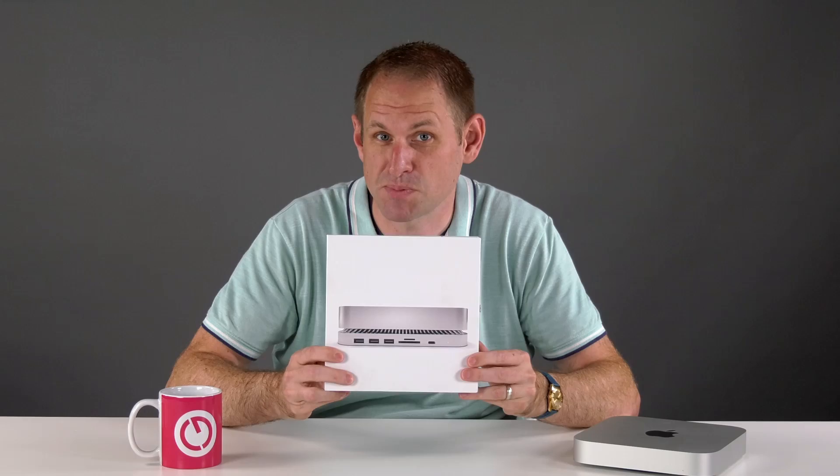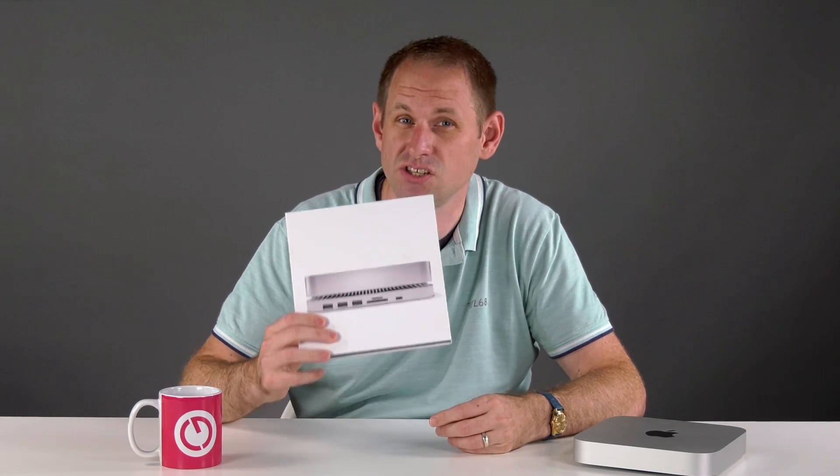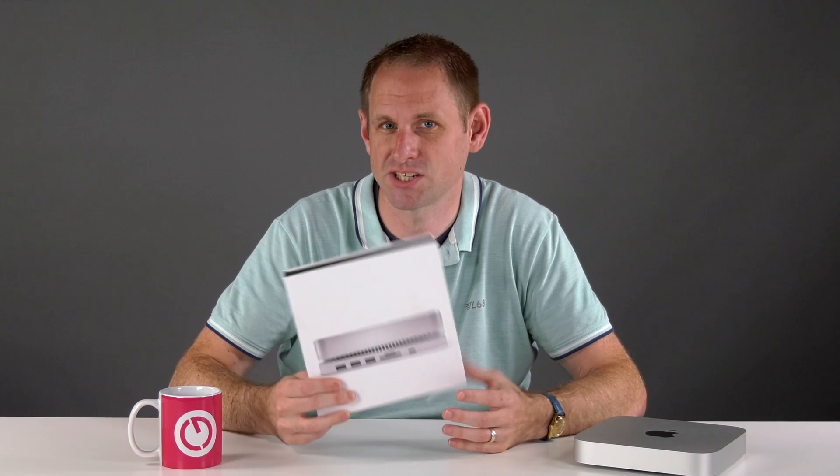Imagine if your M1 Mac Mini had more ports, maybe some SD card readers and upgradeable SSD storage. This USB-C docking station aims to give you exactly that functionality for just $99. We'd better check it out.